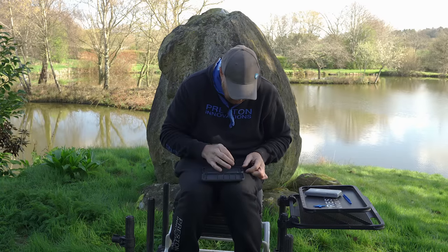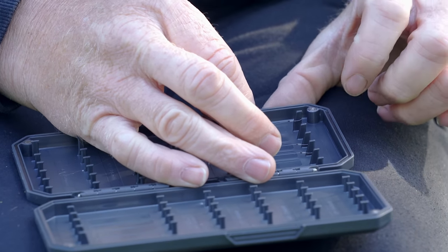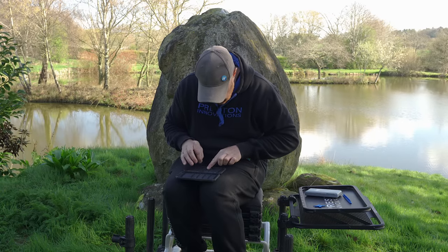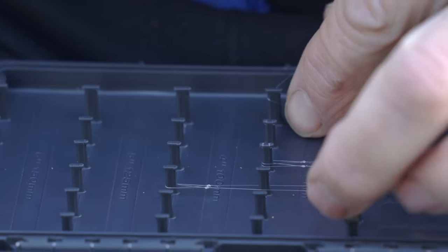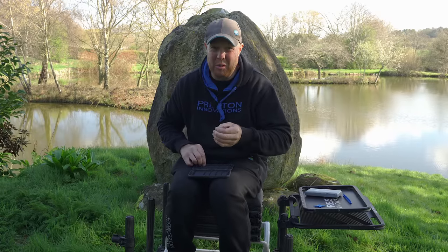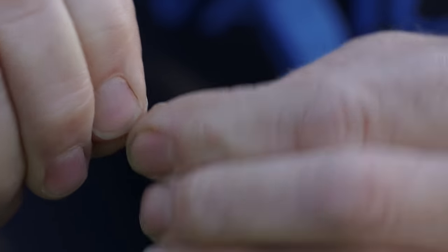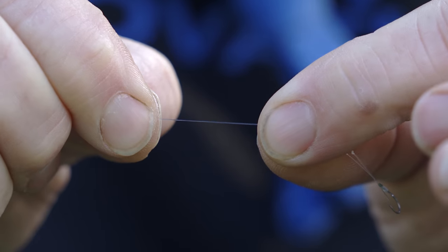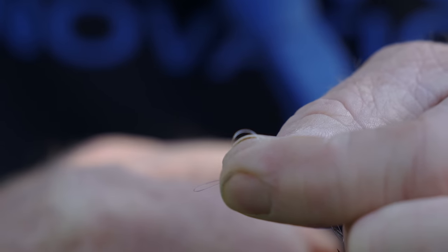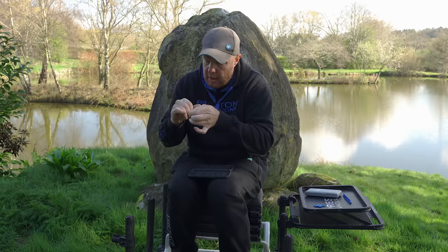I'll show you the three-inch one first, which is a little bit simpler. Put the hook into the retainer — that little plastic spiky thing. Then, for the three-inch one, all we're doing is wrapping the line around there, making a loop, and then make sure you're trapping that line. Pull it out, but make sure you don't let go of that little bit of loop in the line. Next, pull about an inch back on your line.